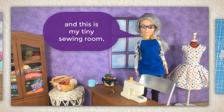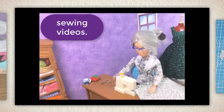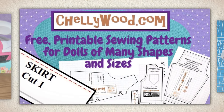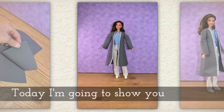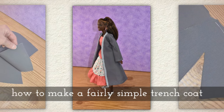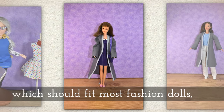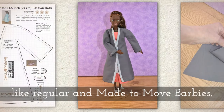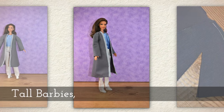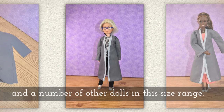Hi, I'm Shelly Wood and this is my tiny sewing room where I make doll clothes sewing videos. Today I'm going to show you how to make a fairly simple trench coat, which should fit most fashion dolls like regular and made-to-move Barbies, tall Barbies, and a number of other dolls in this size range.